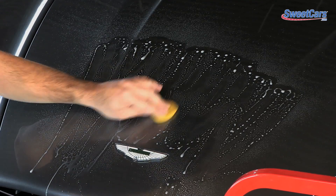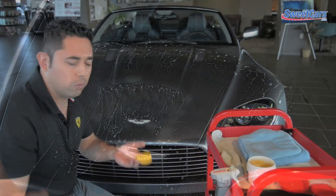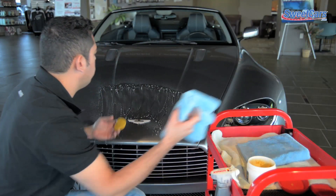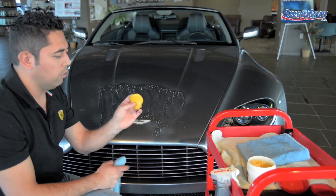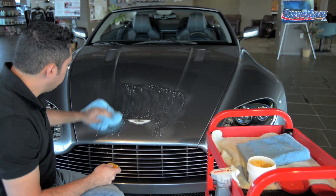Bug tar, road debris, bugs — all really easy to remove with paint clay. You can always see how dirty the surface is by looking at your paint clay itself. Then simply just wipe the area down with your microfiber towel.